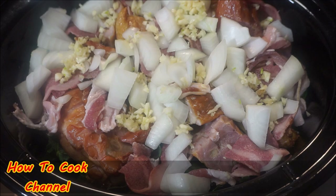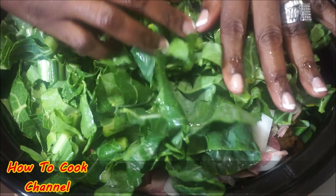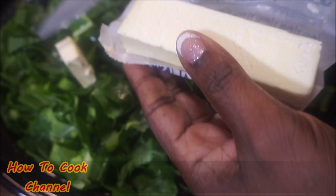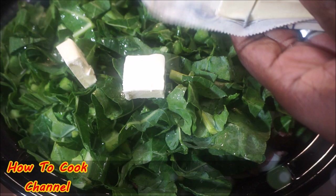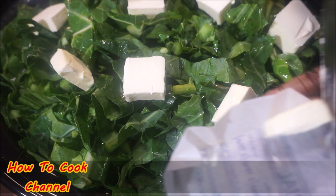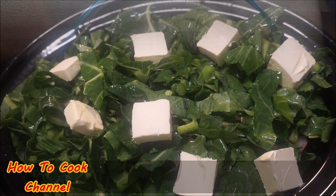Now sandwich it by putting some more collard greens on top of everything. After that, add a stick of butter — don't throw it in as a whole chunk. Make slices with the butter and place them all over the top. I'm using unsalted butter. I want to make sure that when this melts in the slow cooker, it melts over the meat and everything else evenly.